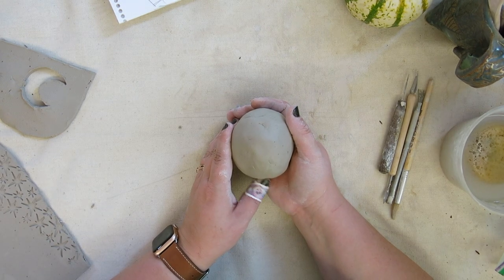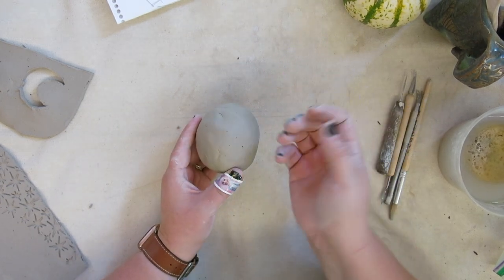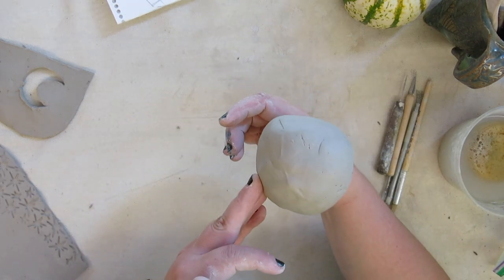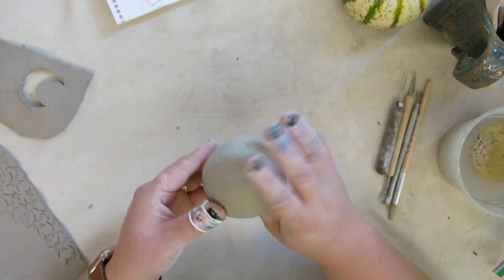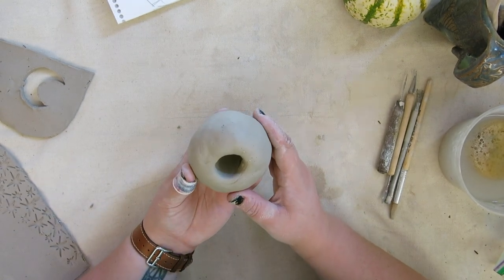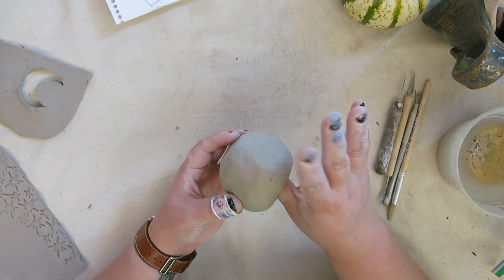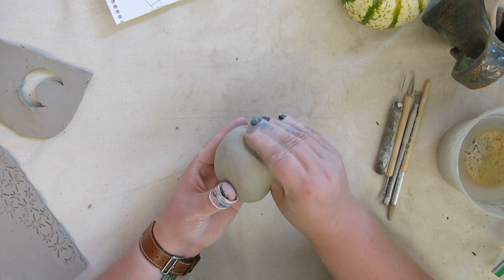Now that my sphere is ready, I can start to create a pinch pot. I'm a righty, so I write with my right hand, meaning I'm going to hold my clay in my left hand. I'm going to take my thumb and push it down until I am close to the bottom, but I have not poked a hole through the bottom. A pinch pot is created exactly as it's called — you pinch. So I'm going to take my thumb on the inside and pinch down with my middle, ring, and pointer finger on the outside.